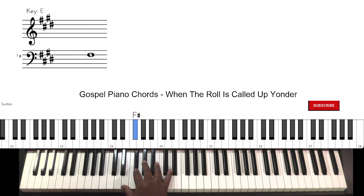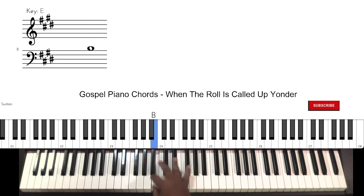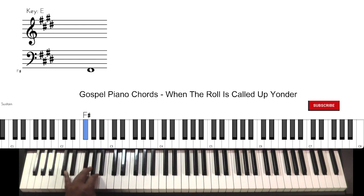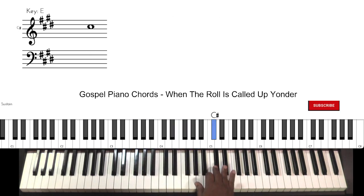E major. Now you should not be afraid of the key of E major. It is a key that is a little awkward for a lot of musicians because it's using only four of the sharp notes. But because I practice in every key, I try to impress upon you that the more you practice in every key, when you go to an off key, it will not be an issue with you.